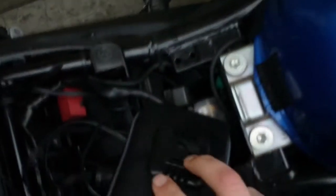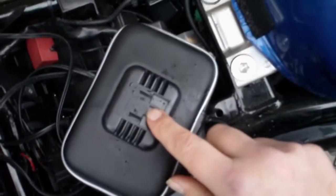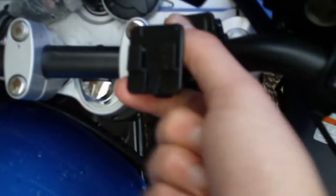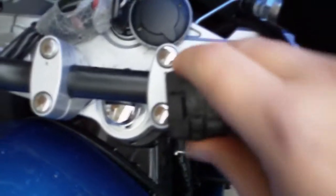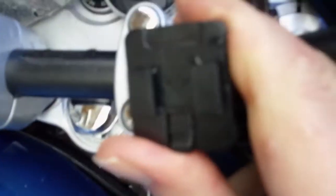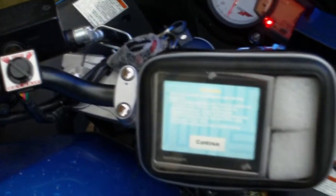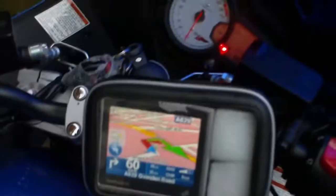Basically, we've just got the case. On the back of the case, we've got a couple of slots. And then I've got — obviously I can adjust the rotation to where I want it to be. And I've got, under there, a tightening knob. All I do is hook it on, snap it in, tighten it up to where I want it. And there we go — attached to the bike.